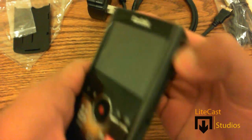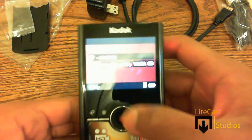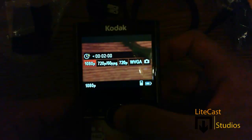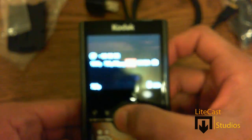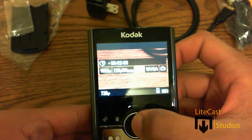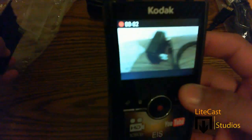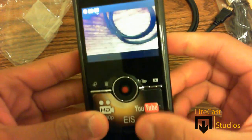Let's just turn this on. The first thing you'll notice is the options it gives you — you can shoot in 1080p, 720p at 60 frames, 720p at 30 frames, WVGA, and also the camera option to shoot your 5 megapixel still images. On the back you'll see a red LED light indicating that you are recording, so that's handy.